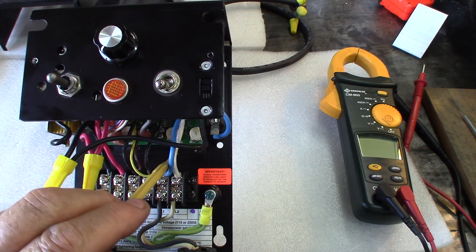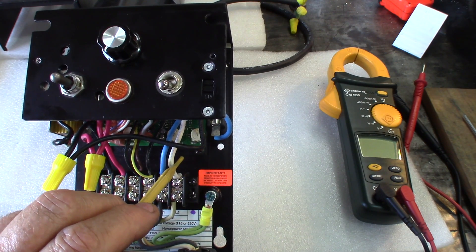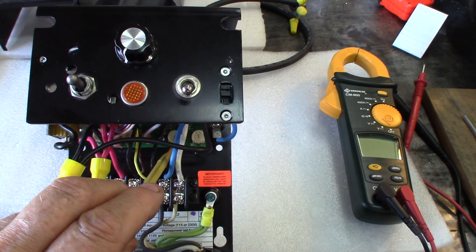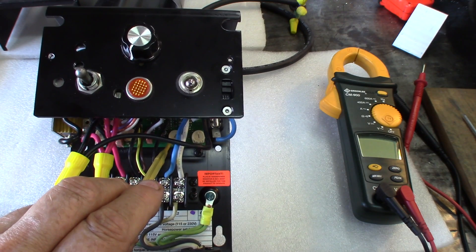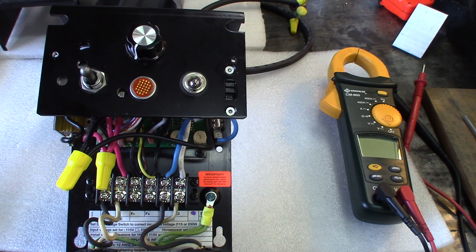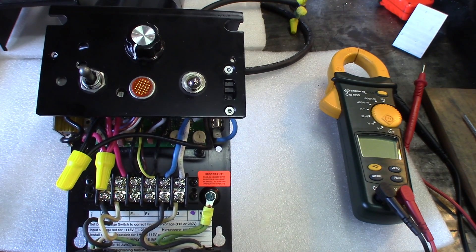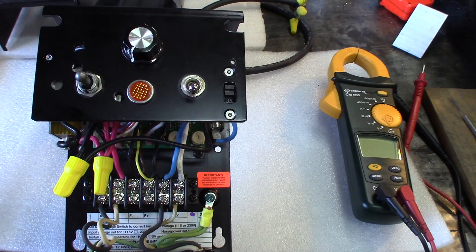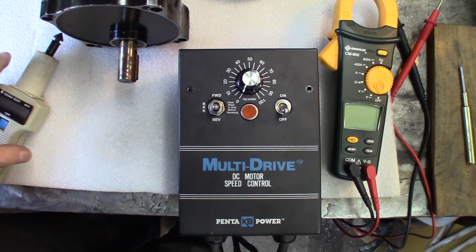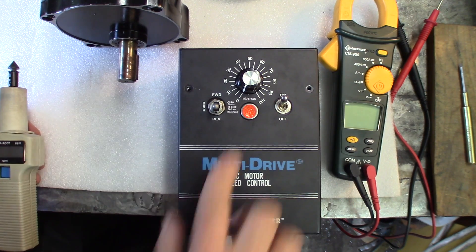There's also input regulation — according to what's demanded on the motor it will keep the revolutions constant. And there's a current and load potentiometer where you set a limit at maybe 1.5 or maximum 2 times the current the motor might need, in order to protect the motor. I think that's pretty much it — let's see how it performs.